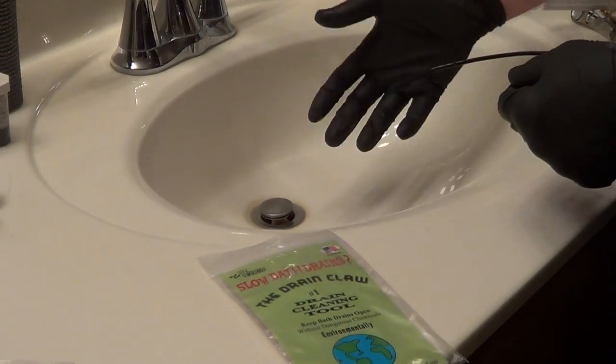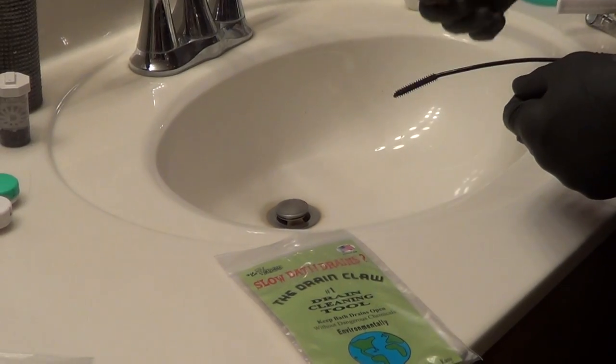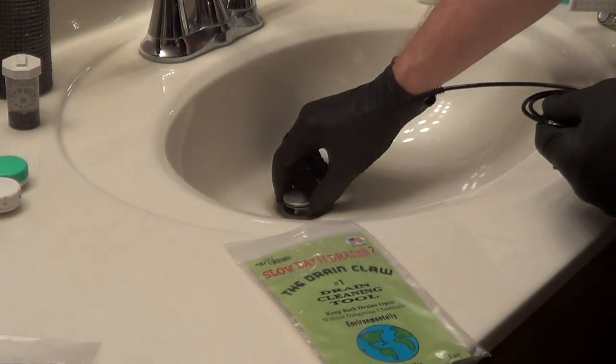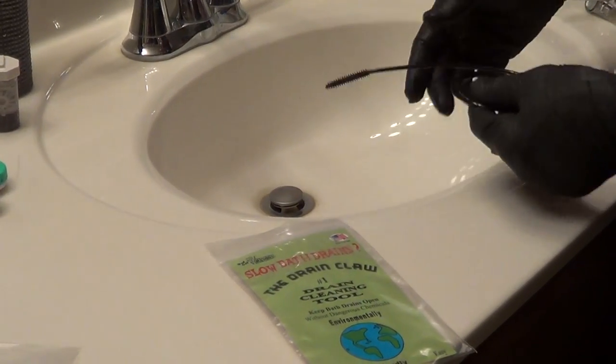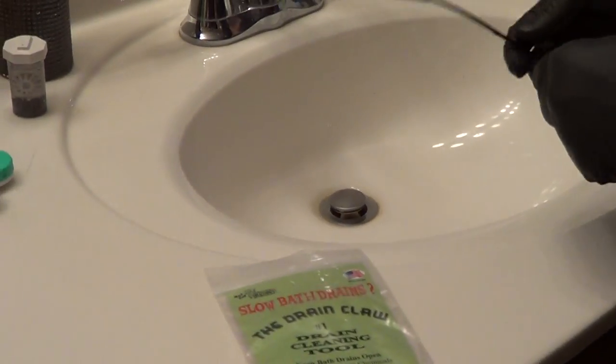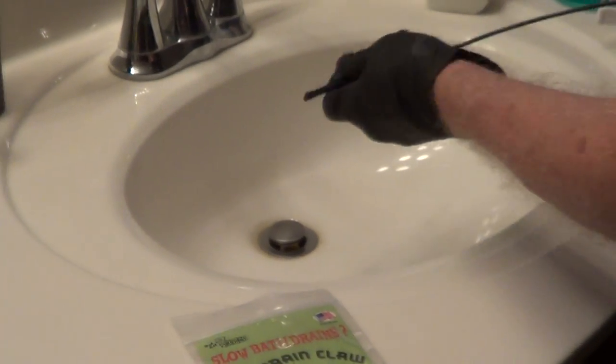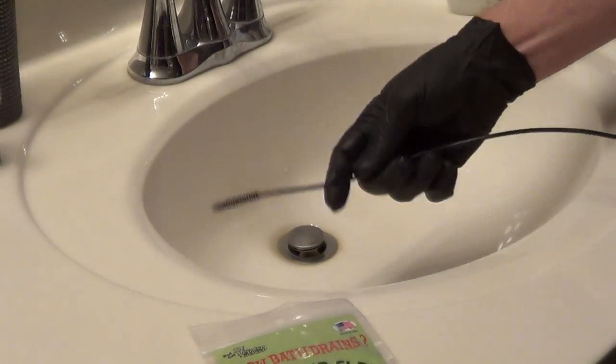In a bathroom sink, if you wash your hair in here, a buildup of shaving gels and different lotions can actually build up around the pop-up and also in the trap. This does a great job of getting down into the trap, and right around the opening it will fit into a pop-up opening as small as a quarter inch.